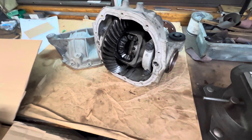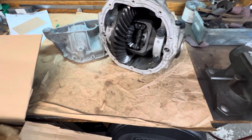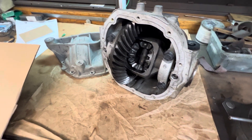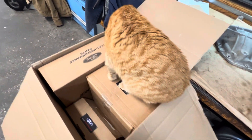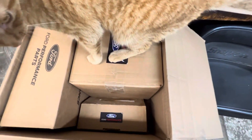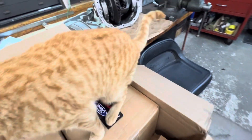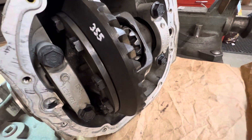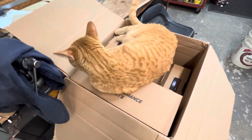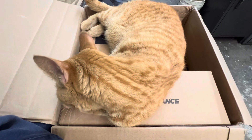Everything is getting extracted out of this rear end and discarded into the scrap metal or recycle bin. What we have in the box here — which the shop kitty is having fun with — is all our new Ford Performance parts. We have a new gear set: this is a 3.73, and the rear right now is a 3.55 — I highlighted that so you can see it in the video. It's going into a Honda S2000 as a retrofit. This rear is used in a lot of different applications.